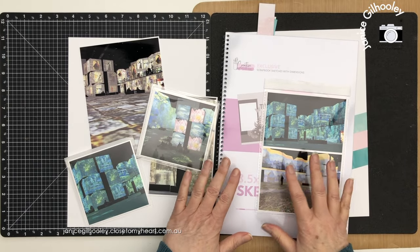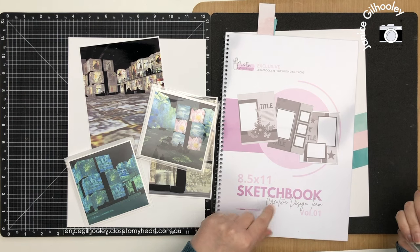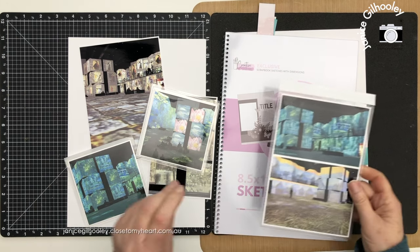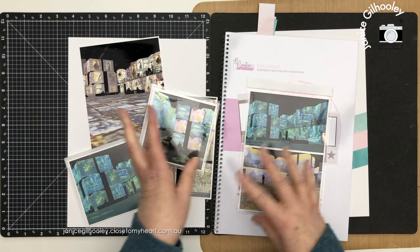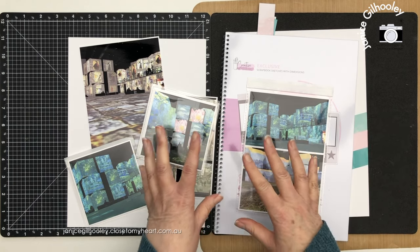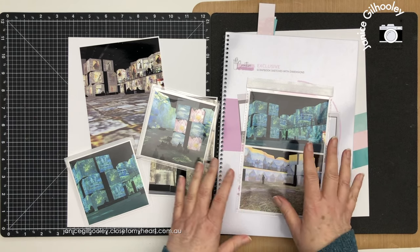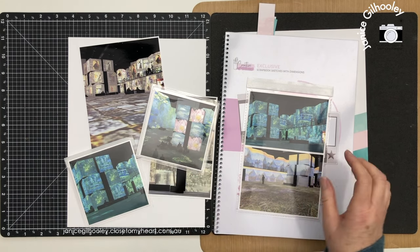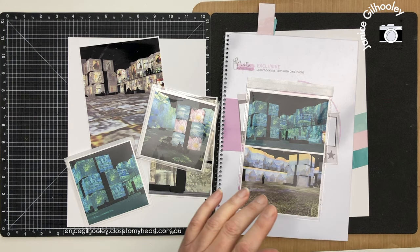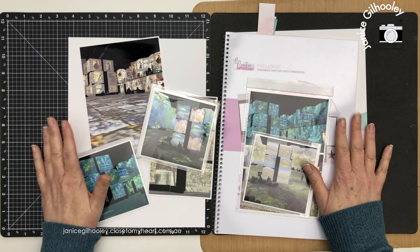Hello everyone and welcome back to my channel. Today I'm going to do another eight and a half by eleven page using the sketchbook from the Creative Design team, and I'm going to be working on my February 2023 photos. Usually over the course of an entire month I have photos from different days, but this double page spread for February is going to be all about the Monet and Friends exhibition I went to at the Loom with my daughter, and I've got a lot of photos to fit on two eight and a half by eleven page spreads.